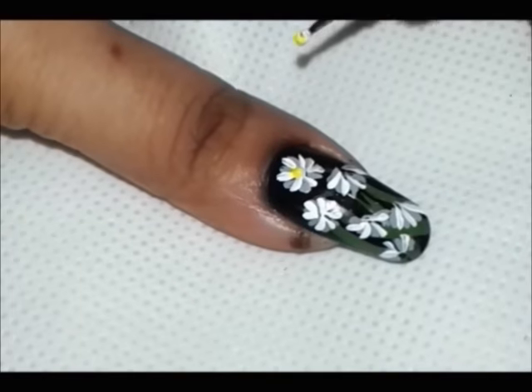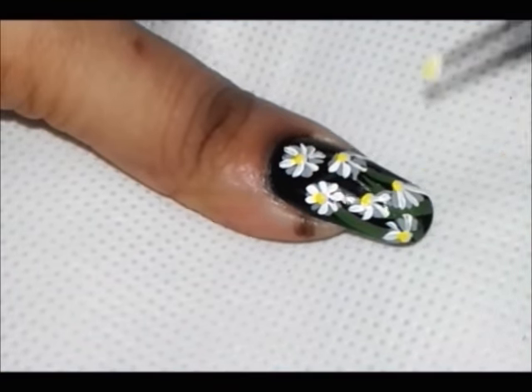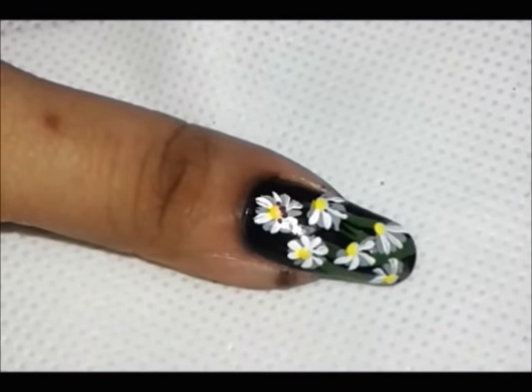Now take your yellow paint and add a big dot to the center of your flower. And with a small dotting tool, add some little dots with brown color around the yellow big dots.